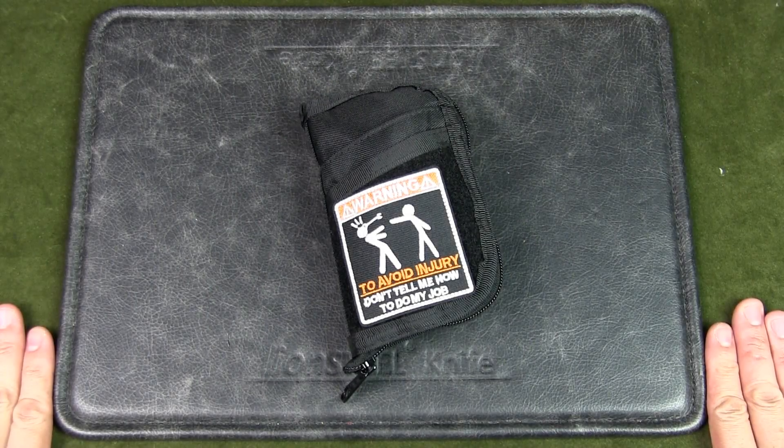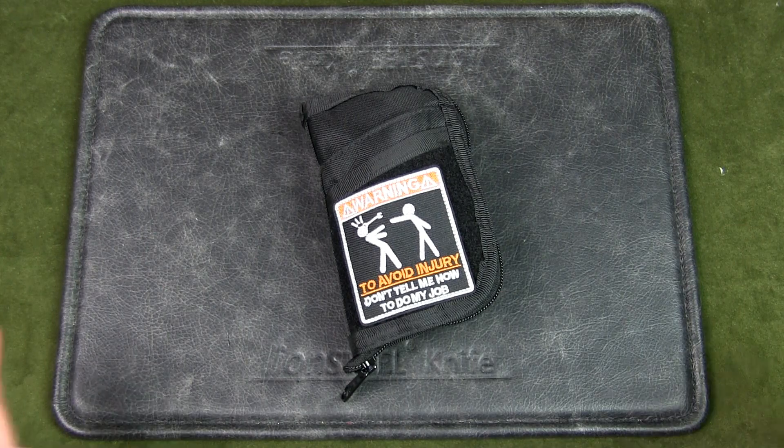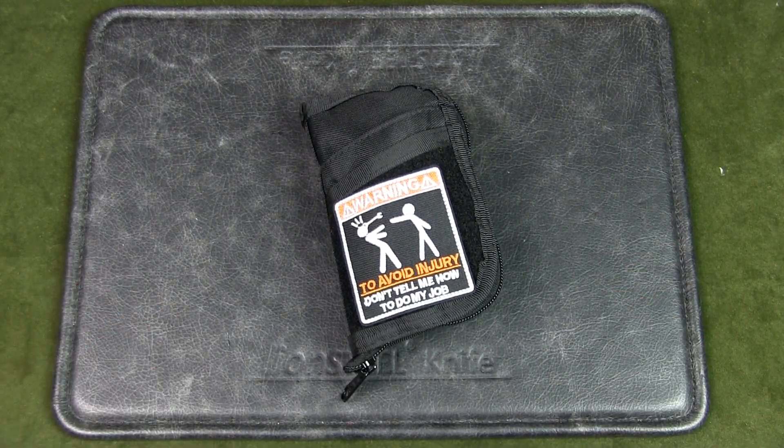Welcome to Urban Knife Guy where we explore the urban knife style and jungle survival. Today we're not in the jungle but we're going to have a look at my EDC tech gadget pouch. This is something I need when I go out for client work and it's really to support my IT needs, and it might be useful to you as well.